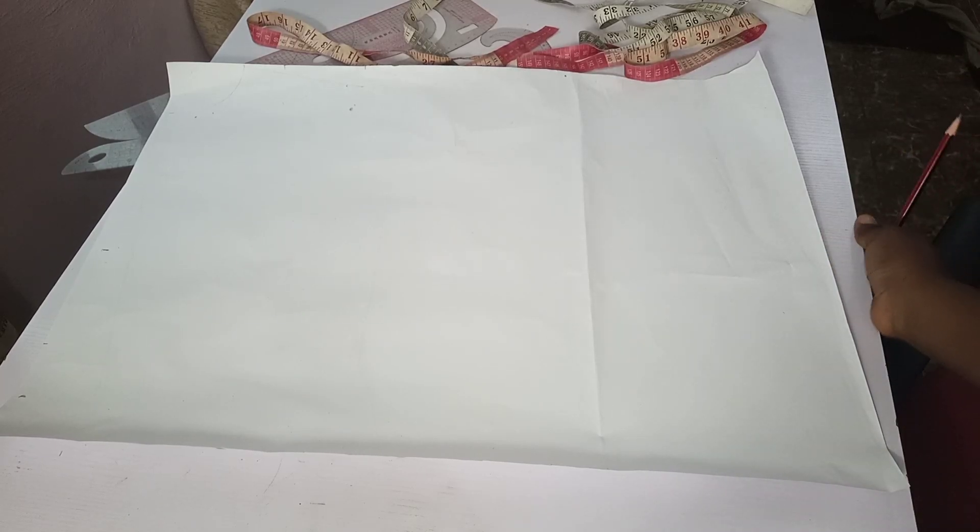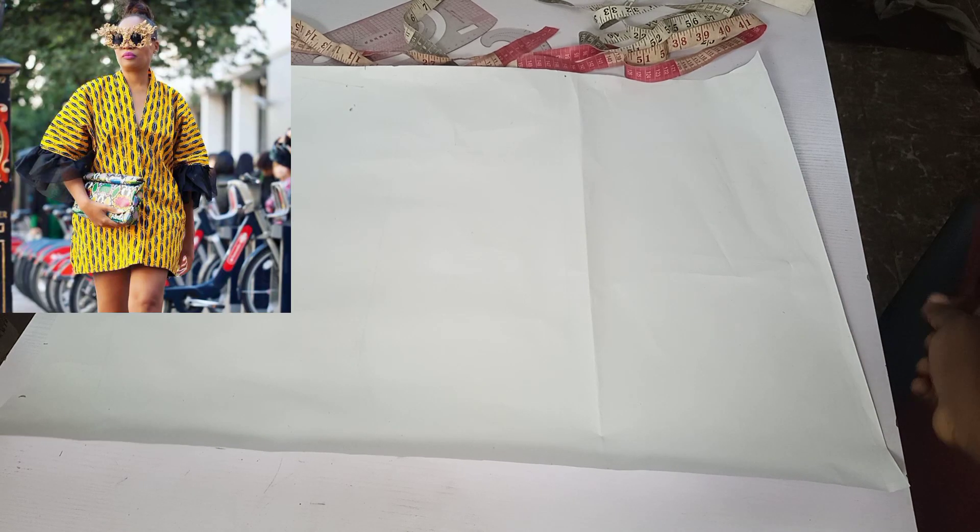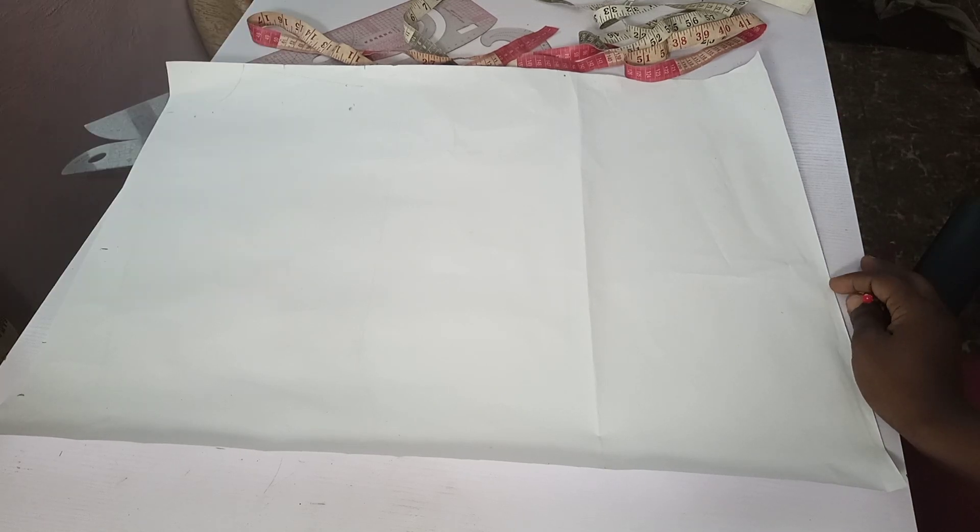Hi guys, welcome back again to my YouTube channel. My name is Tosin. You're welcome to another tutorial on the channel. In today's tutorial, we'll be learning how to draft a kimono, and this kimono comes with a sleeve. I'll be teaching us how to draft the kimono alongside the sleeve.